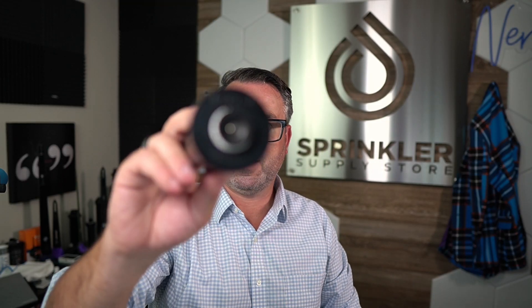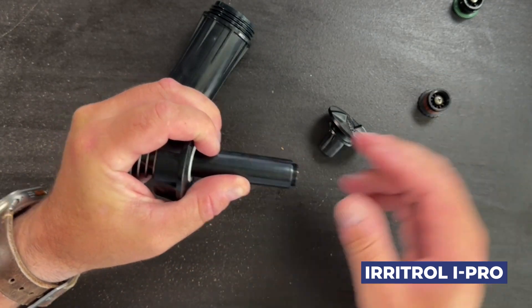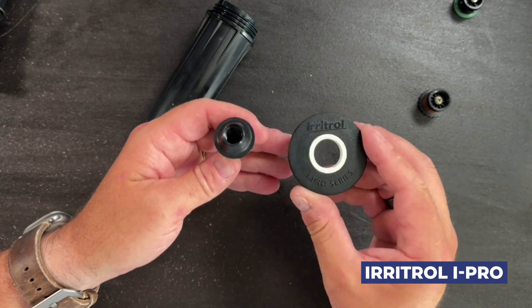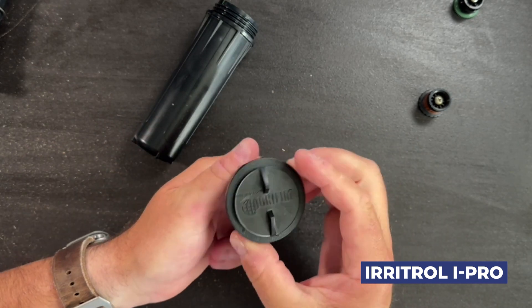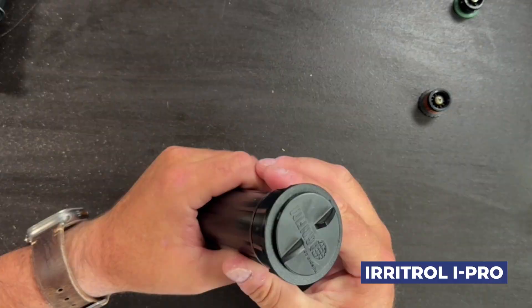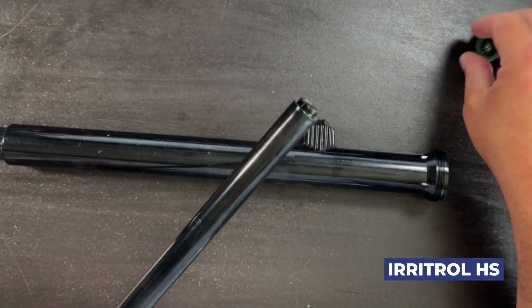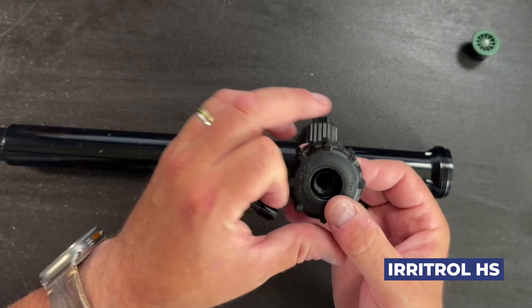Moving on, it also fits the Eritrol i-Pro. There's less of these out in the wild, but they do exist. The Eritrol i-Pro looks a lot like Rainbird's 1800, and it looks a lot like the Hunter Pro spray in terms of its look and feel. And it will also fit the Eritrol HS series, which looks a little bit more like the Toro 570, so it fits these as well.